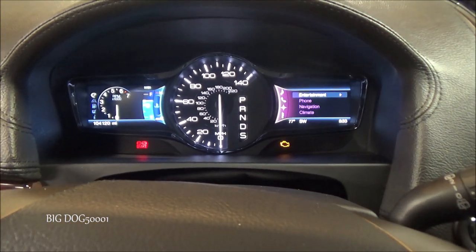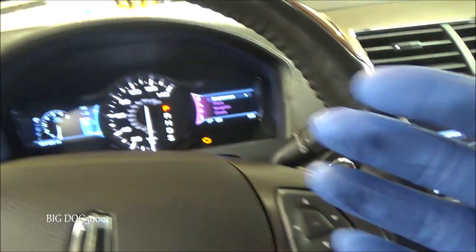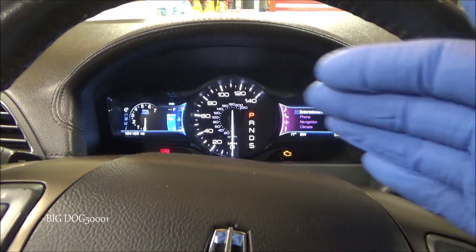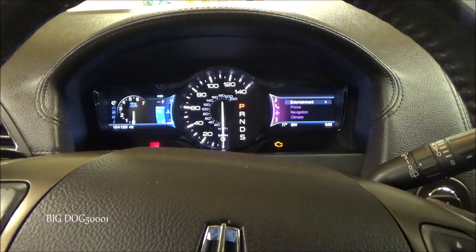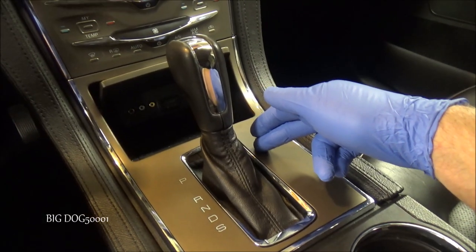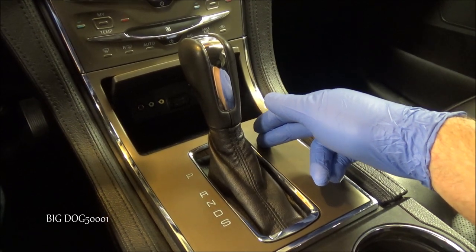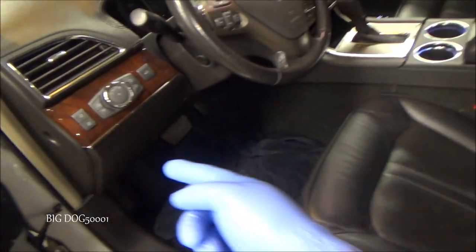When it's not working and you let it go, that P will not be lit up like it is right now. So it'll look like that if there's an issue, and then obviously when you try to shut it off it's gonna tell you 'shift to park.' Periodically this vehicle is doing the old shift to park thing, and that's why we're going to fix it — we're going to go ahead and replace that micro switch with a brand new one.